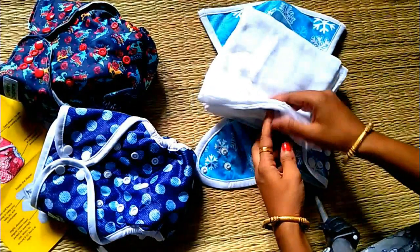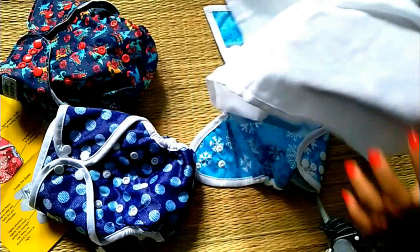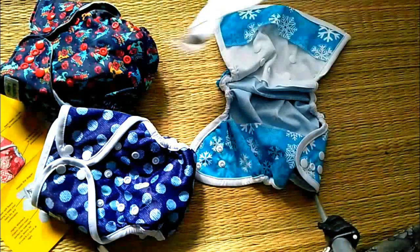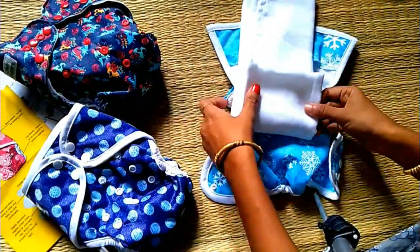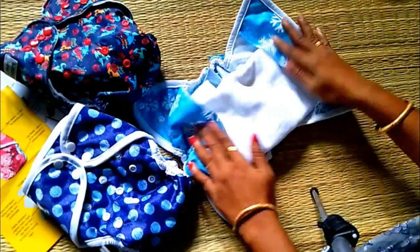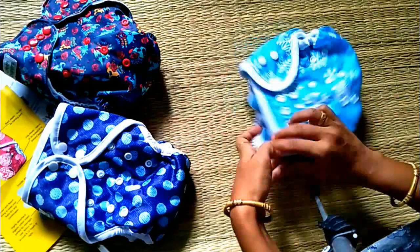This is a muslin and organic cotton insert. It is very thin, soft, and extremely absorbent. This is a very useful product. It is very easy to insert into the pocket of the diaper.